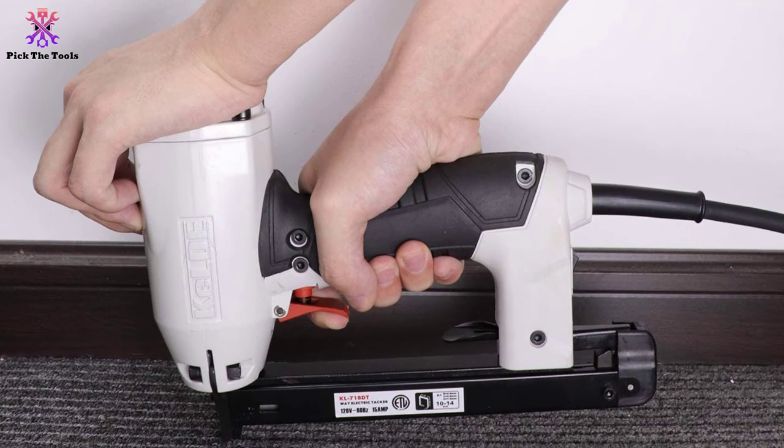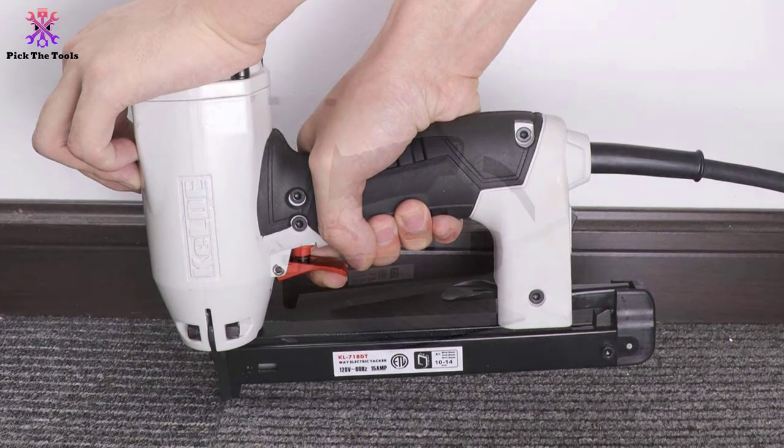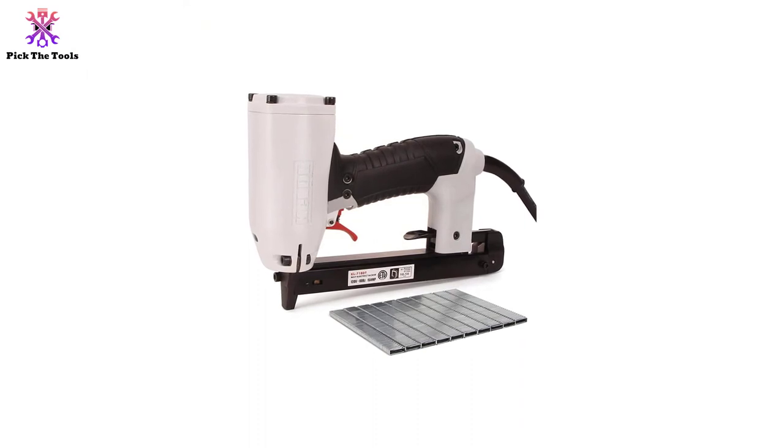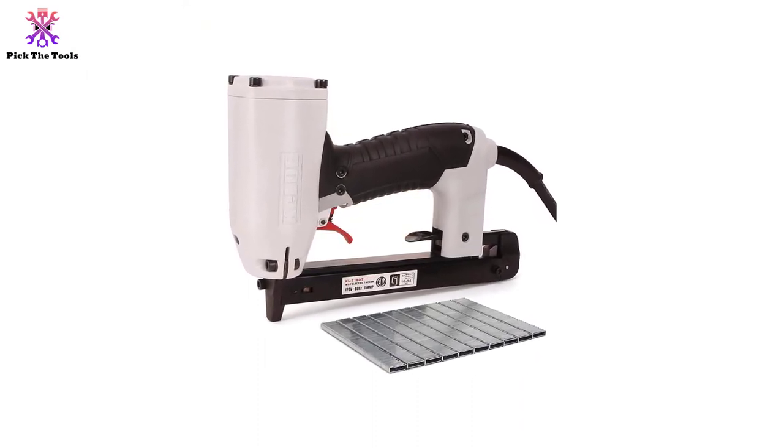This electric staple gun has an ergonomic handle that provides a comfortable grip. The lower staple warning window makes it convenient to monitor if the nails are running low, and the bottom loading magazine lets you reload the nails quickly and safely.